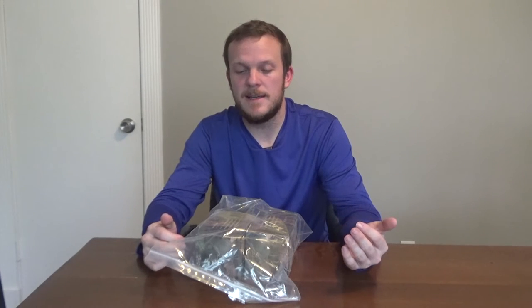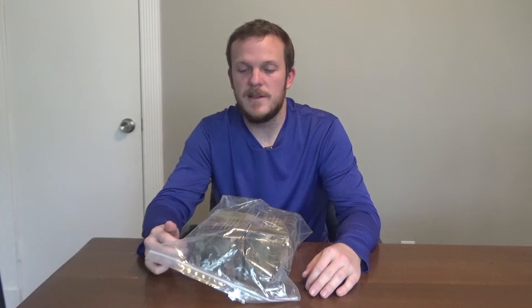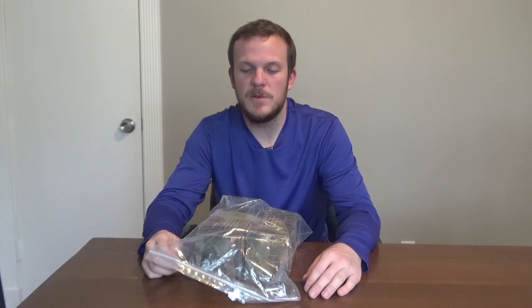I had a subscriber recommend these to me. I was about to go out and buy some Elusive Wildlife lights, which are almost double the price of this, and he said he had used these and really liked them and they worked pretty well. This two-pack costs $60, and they also sell a three-pack for around $90 or so.